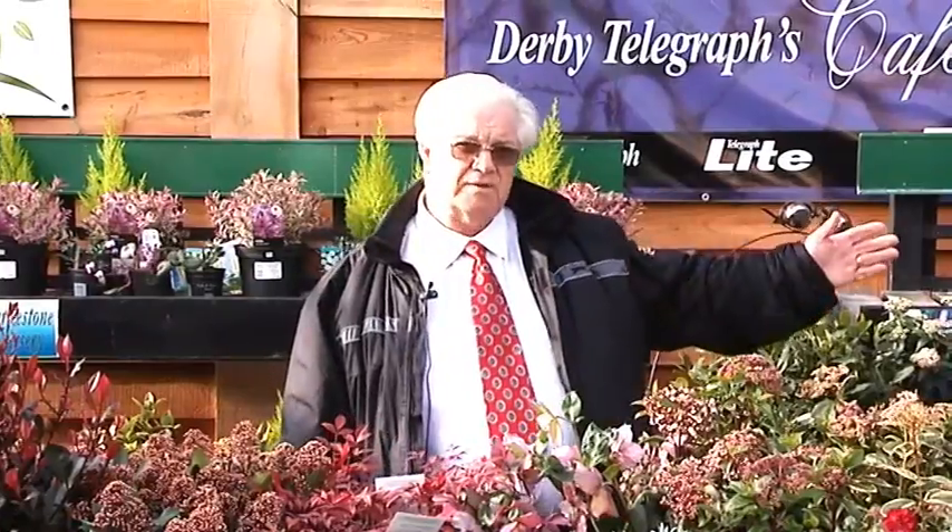Good morning. I'm here at Swalkston Garden Nursery in Swalkston, just south of Derbyshire, south of Derby City. I'm here this morning to introduce the first programme of the monthly garden show, and I'd like to introduce you to the garden centre manager, Mark Smith.